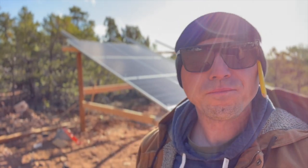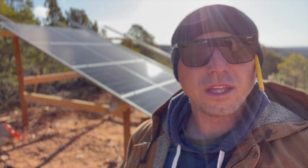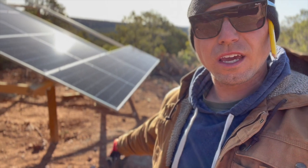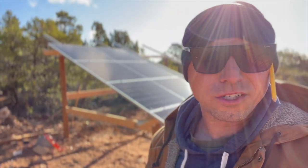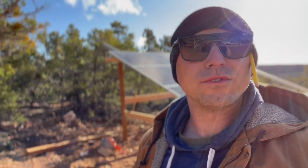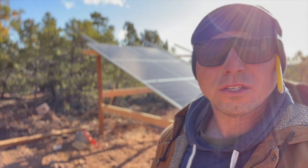Good morning and welcome back to southern Utah at our homestead. We're starting things off — I put the front support on yesterday, I'm going to put the rear support on today. It was really windy yesterday and the dirt was getting in my face, but today it's a nice beautiful day with just light wind.